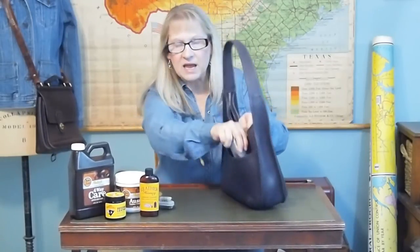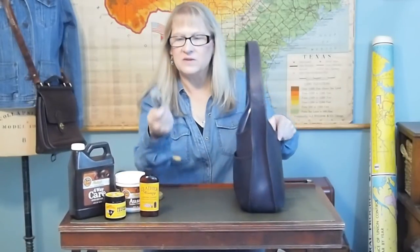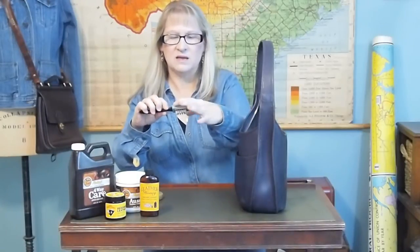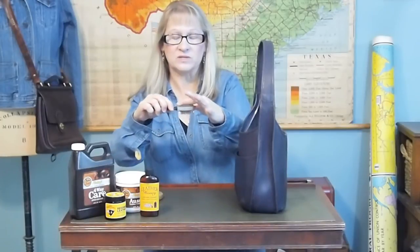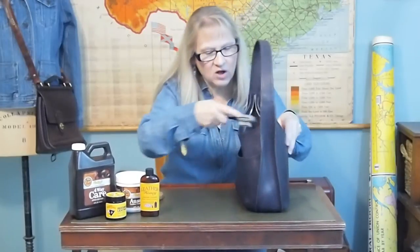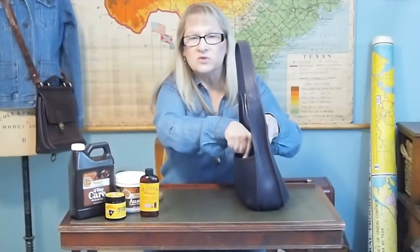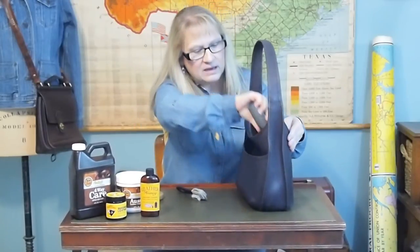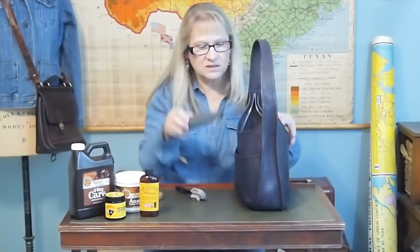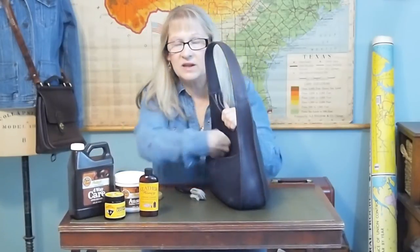Then I take this suede brush — this is made by Tandy Leather. It's got bristles, some edge tools, and some rubber bristles. And I just start scraping. I get into all those little nooks and crannies and I scrape the suede and get as much stuff loose as I can. Then I go back and vacuum it again, going all up and down the sides and all the suede, until I'm fairly comfortable that most of the stuff is gone — or at least all of the stuff I can get to.